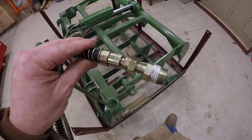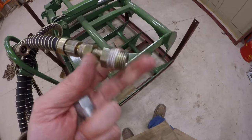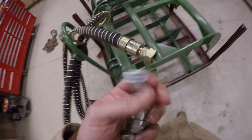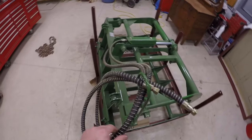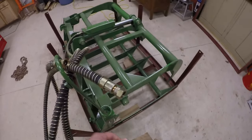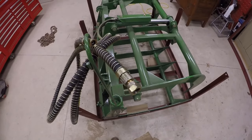Bottom line is, for $10 more he said just bring in the hoses and he'll cut the metric end off and put a standard end on there with a swivel — same style but standard threads — and then I can screw the correct fitting on. So I'm on my way back. I'm going to take these hoses off, take them in, and I'm also going to blow the oil out that came with this since I'm not sure what kind of oil it is. I don't want to put unknown oil down through my tractor's hydraulic system.